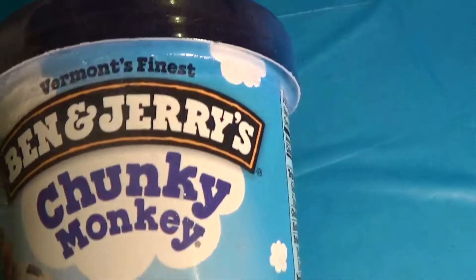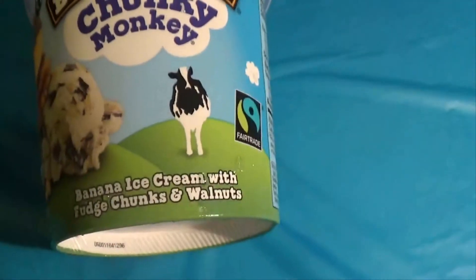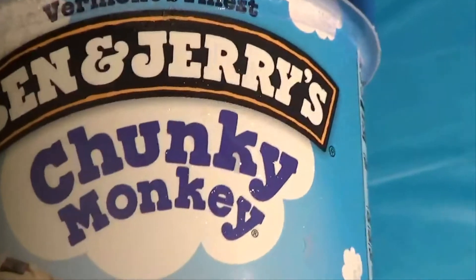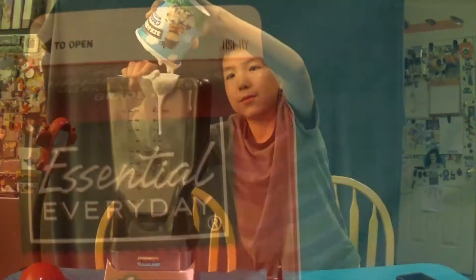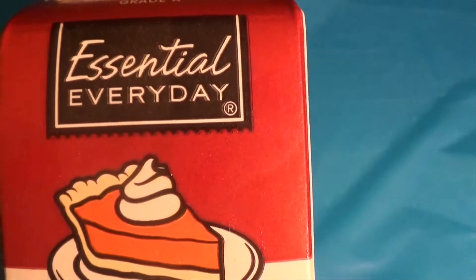Then take some Ben & Jerry's Chunky Monkey ice cream, which is going to flavor it like banana alongside the fresh bananas. Just plop that inside, and then we have some heavy whipping cream.